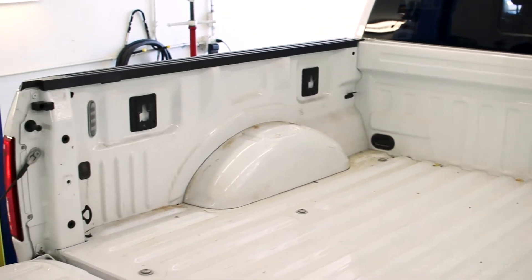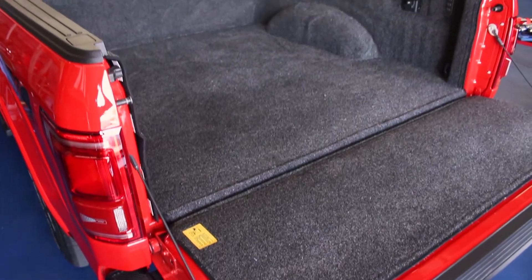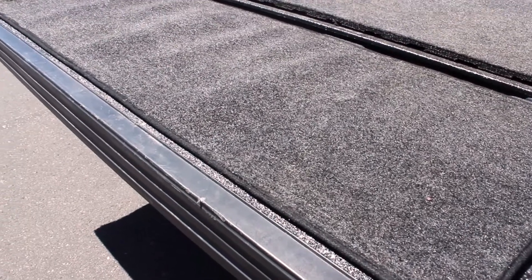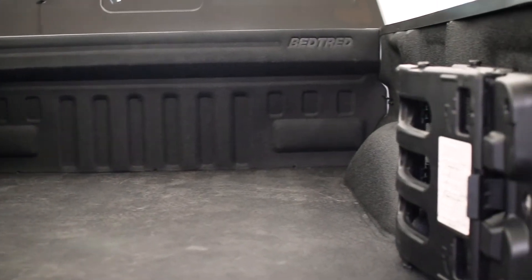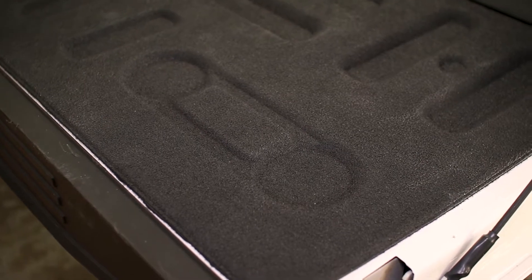Our personal favorite drop-in bed liners come from BedRug, best known for their carpet style bed mats and liners. These liners use a unique plastic fiber that creates a nice padded surface in your bed that both protects your bed and doesn't tear up your knees while you're in the back shoving stuff around. Recently BedRug has developed more traditional bed mat and liner systems that use a padded rubber compound instead of fibers, if you're not a fan of the carpet style look.